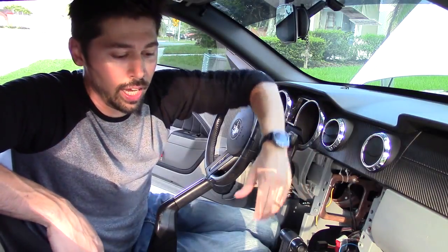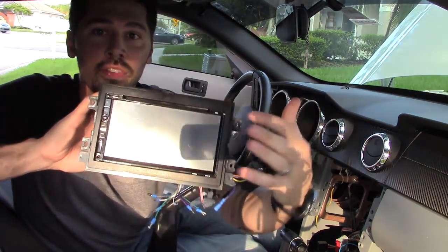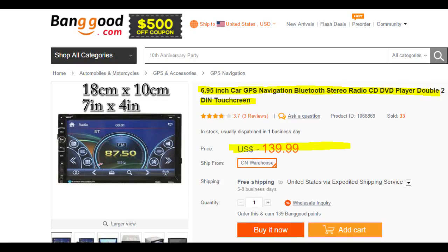It has AM, FM, and it plays CDs. You can connect it to your subwoofer. It's a pretty amazing stereo with a 7-inch touch screen monitor. And I'm going to install it in my Mustang. Check out the link in the video description below for more information.